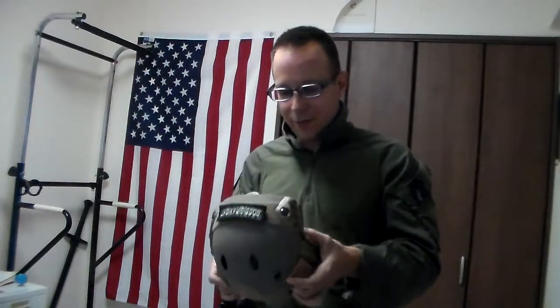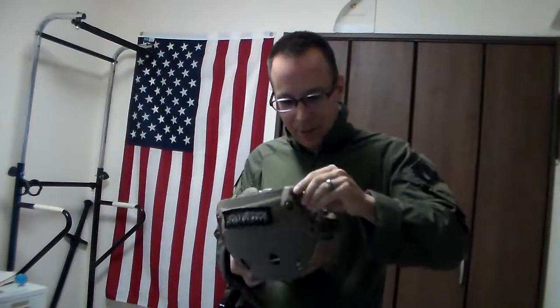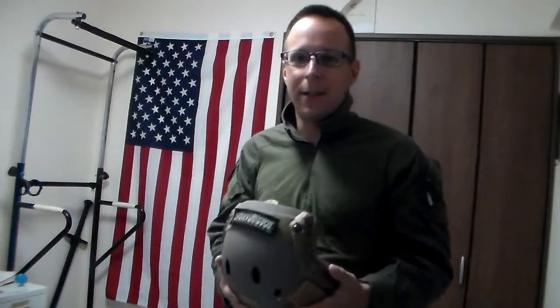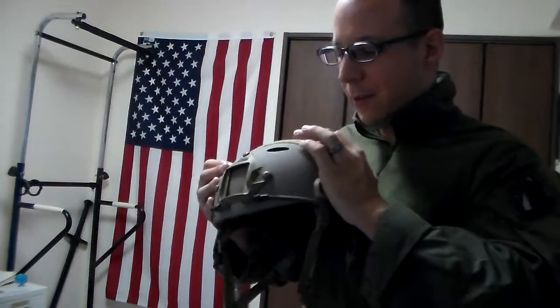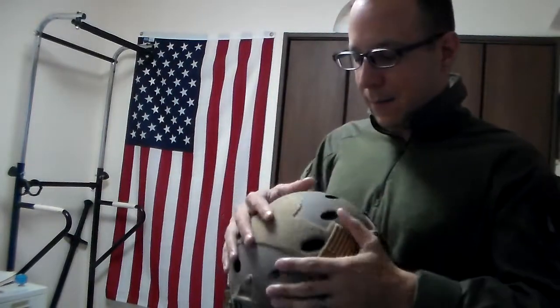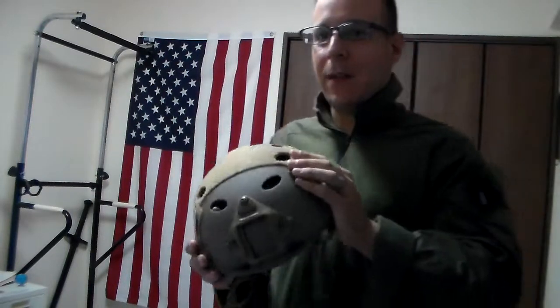We'll get some more work done on this — it's gonna be a work in progress for a while. We got most of what we need, but after we get all that set up, probably move over to ballistic because ballistic is just super sexy and I love it. And we'll do a review on the helmet cover when that gets here.